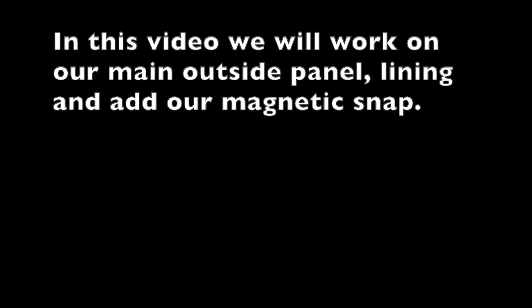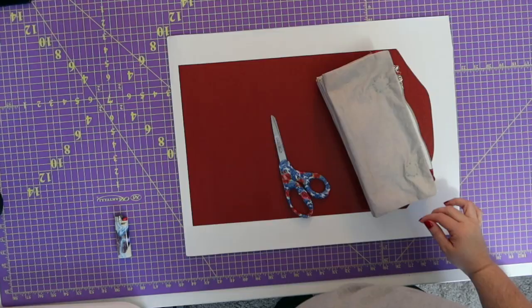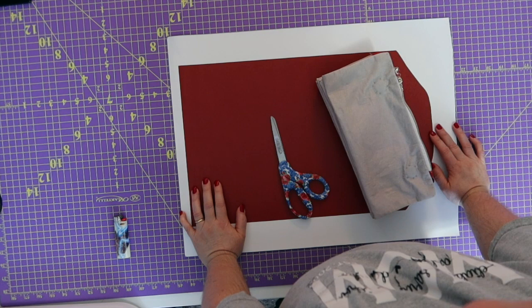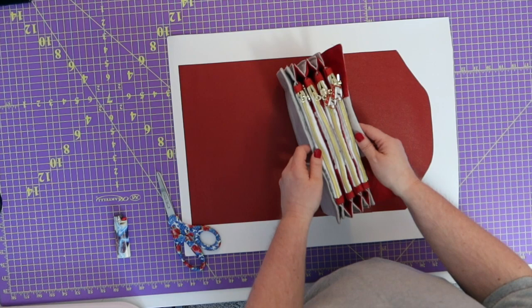Hey guys and welcome to Faith Works Designs, I'm Faith and today we are so excited to finally show you guys the Howler. I know this lighting is going to be a stark contrast to what we've had previously but it feels like a million degrees outside so I'm turning those really hot lights off, and I apologize.